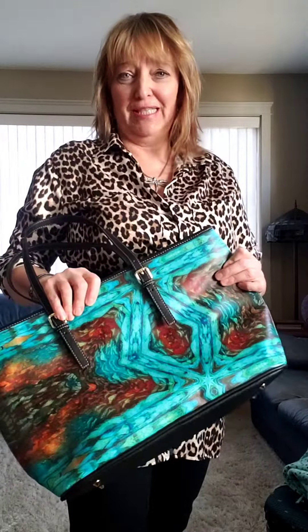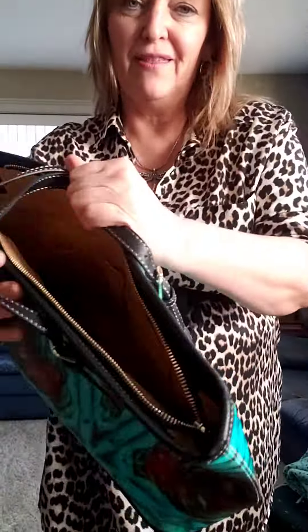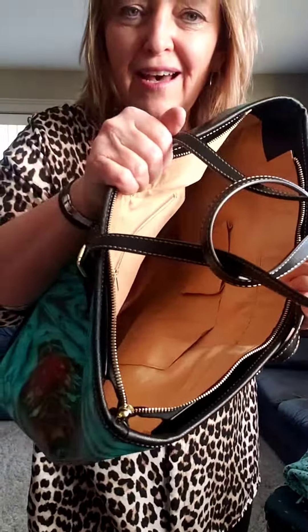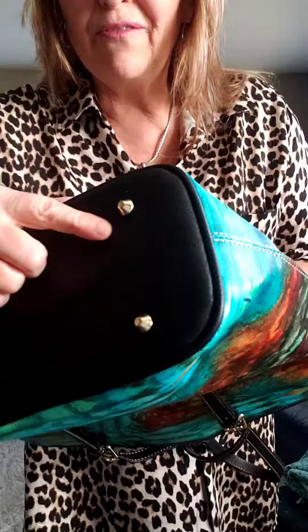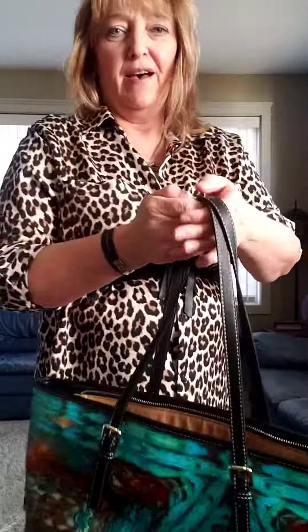Hi, this is Julianna here and I just wanted to do a review on these awesome new vegan leather bags. I just got my sample today so I just want to show you what they look like. They're really nice quality and they're lined inside and they've got the little brass bumpets on the bottom here, so I just wanted to show them to you and give you a size ratio of what they look like.